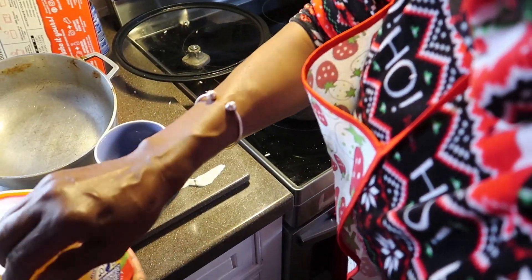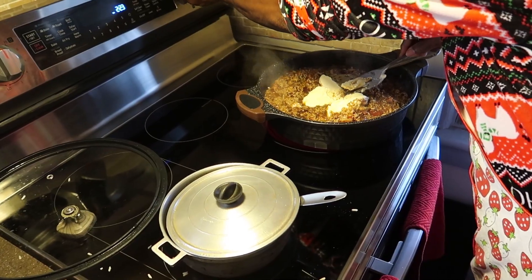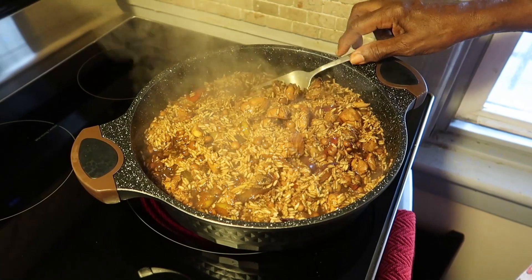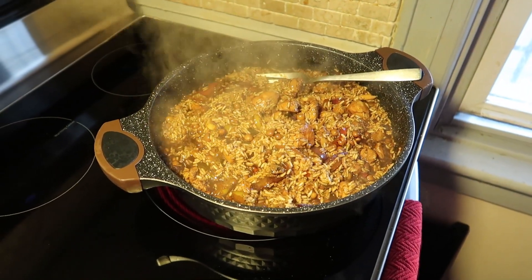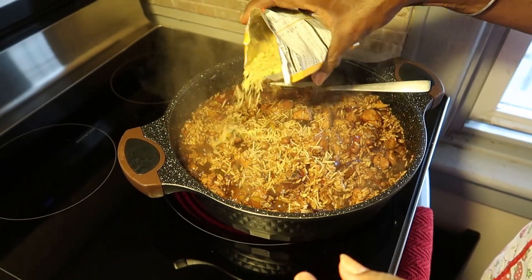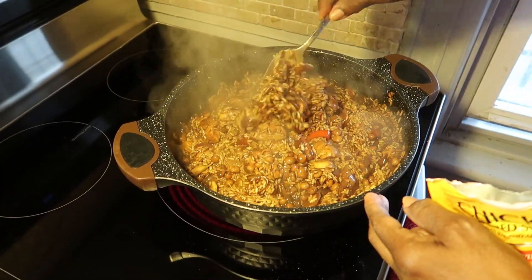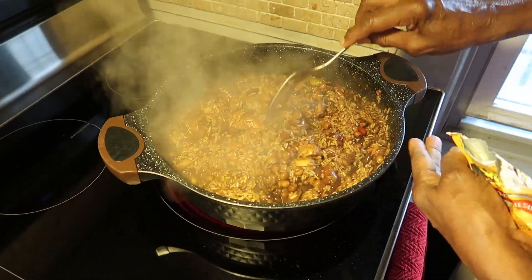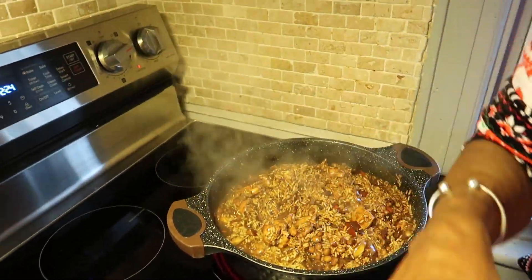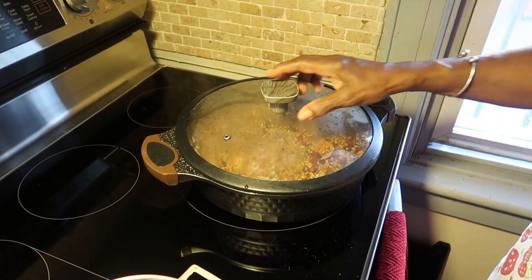Then we're going to put some butter in, and some noodles for flavor, and we're going to make the rice cook. Cover it and let the rice steam. Turn the stove down a little bit, cover it, and let the rice steam.